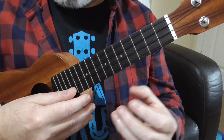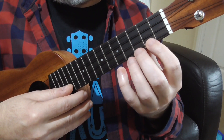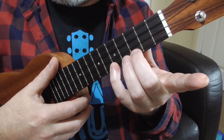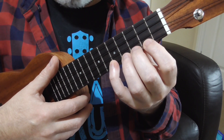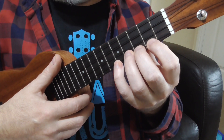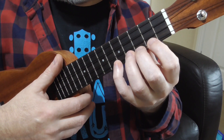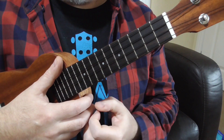Here's a good one for finger independence as well. Pick anywhere on the neck where you can comfortably put down four fingers, each one in a fret, on the same string — doesn't matter which string. And then all you do is this: you lift up your index finger and put it down again, lift up your second finger and put it down again, lift up your ring finger and put it down again, lift up your little finger and put it down again. Then you see if you can do odd combinations like little finger, second finger, ring finger, first finger. Challenge yourself to do different patterns. This is good at getting finger independence as well as building up your strength.